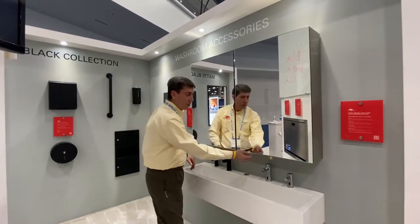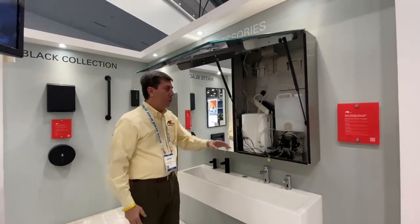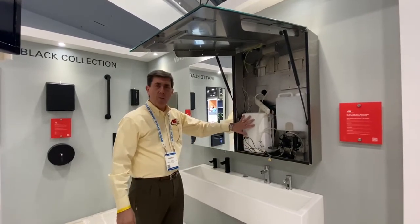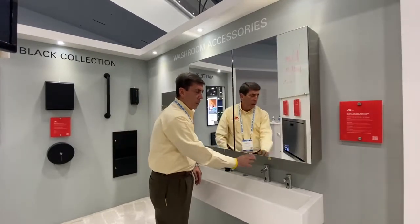When you look at this collection, it's a locking unit that to service, you open it this way. You can refill your soap in liquid or foam. You have a high speed hand dryer with a HEPA filter, and then when you're done, simply close it, lock it, clean it, and it's all set.